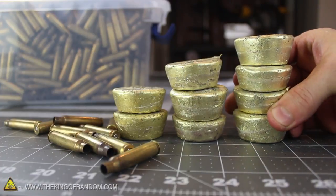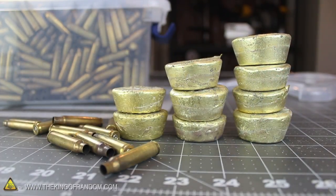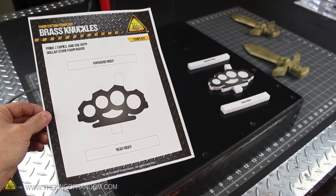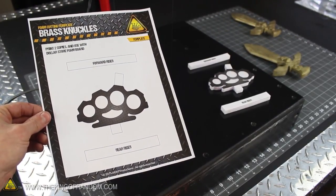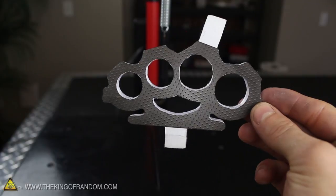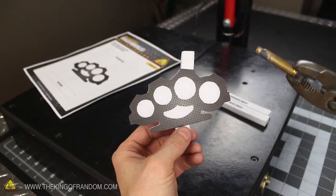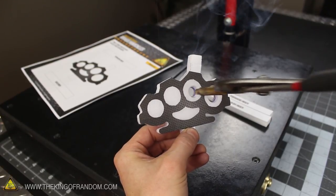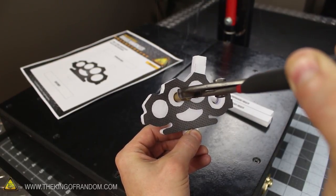Now to transform these heavy metal muffins into fistfuls of defensive jewellery, we'll need a styrofoam cutting template like this one I made in Photoshop. If you want a copy, just check the description and download it for free. Glue the paper template to 2 layers of dollar store foam board, then carefully cut it all out. A cool trick to cutting the finger holes is to simply heat one of the leftover casings and push it straight into the foam — with just a touch, it melts perfect circles all by itself.